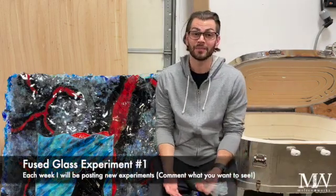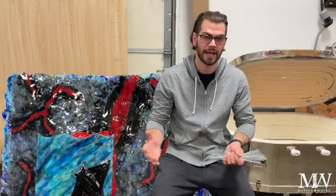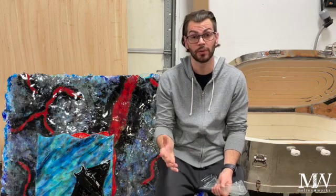Hello everybody and welcome to experiment number one. As I've been building YouTube, Patreon, and my other video channels, I've been thinking of how I could really engage with you and what would be something really cool to see. So I'm beginning my experiment episodes.